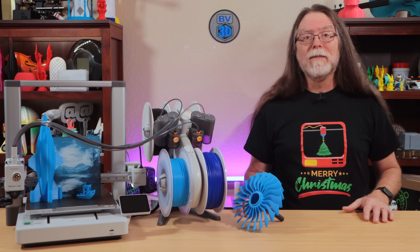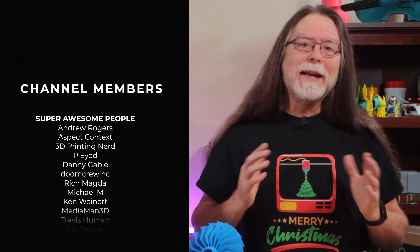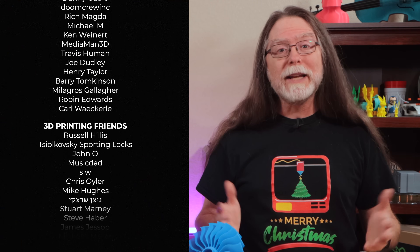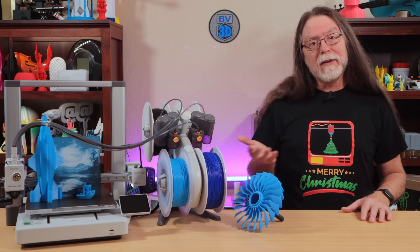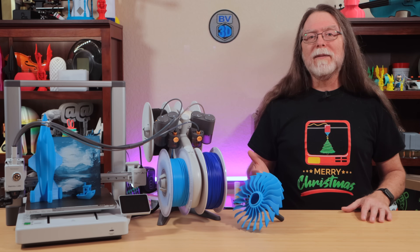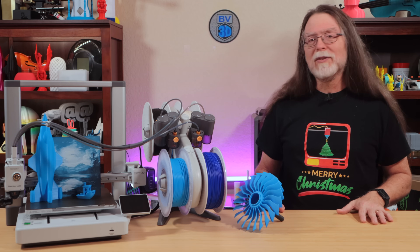Thanks again to BambooLab for sending the A1 over free of charge so I could show it to you. Big thanks to everyone who supports the channel, whether with channel memberships or by using the links in the description. If you liked this episode, give it a thumbs up and maybe subscribe so you don't miss new ones. 3D printing friends, that's about all the time we have for this one — let's go print something cool.